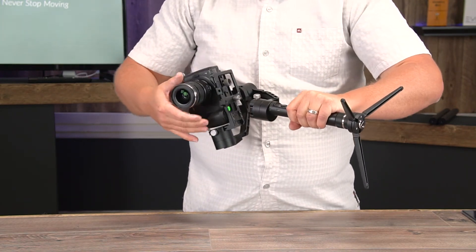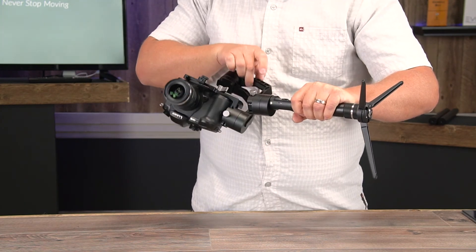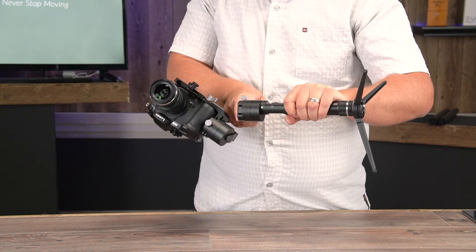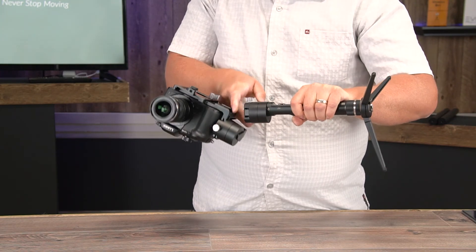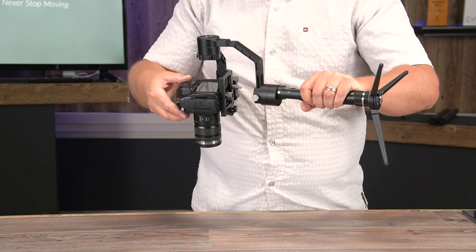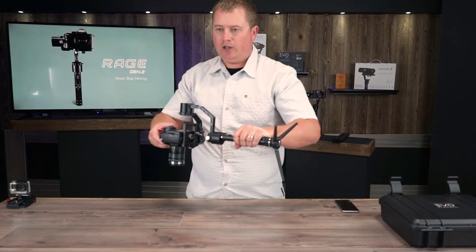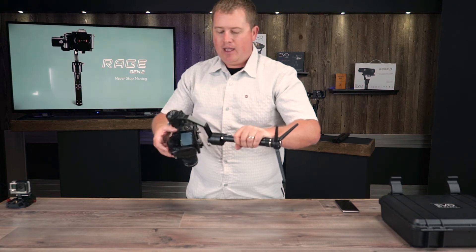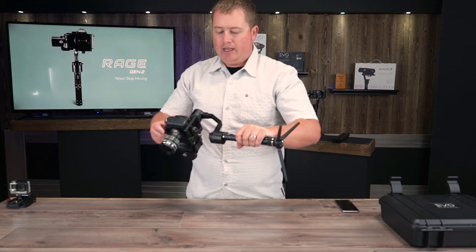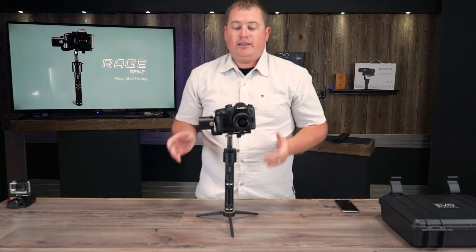I'm going to loosen up this thumb screw right here and adjust it inward just a little bit. Now you can see this is pretty well balanced — it's slightly off but not a big deal. It's really close, so we're going to call that good. It doesn't have to be perfect, but the closer you get it, the better it's going to work.